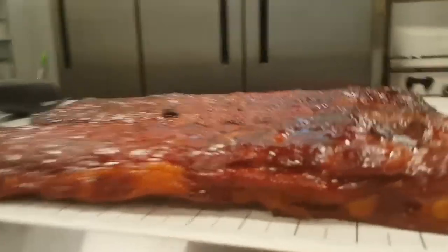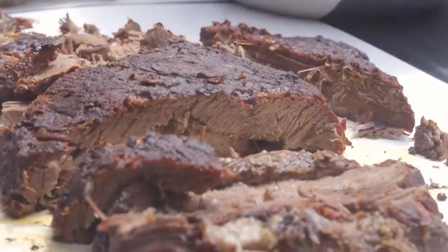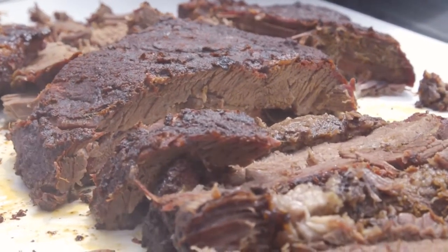Some of the benefits of the Myron Mixon commercial units that we build: it is a water bath system. With that water system, it shortens up the cook times compared to a dry system. You also have less shrinkage, less loss of weight, because it maintains a lot of moisture inside the meat. And when you start talking about poundage, that goes straight to the bottom line.